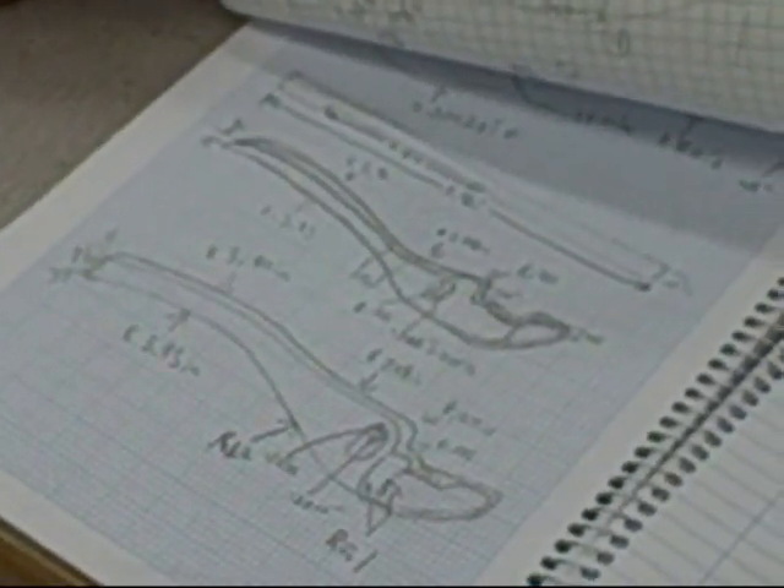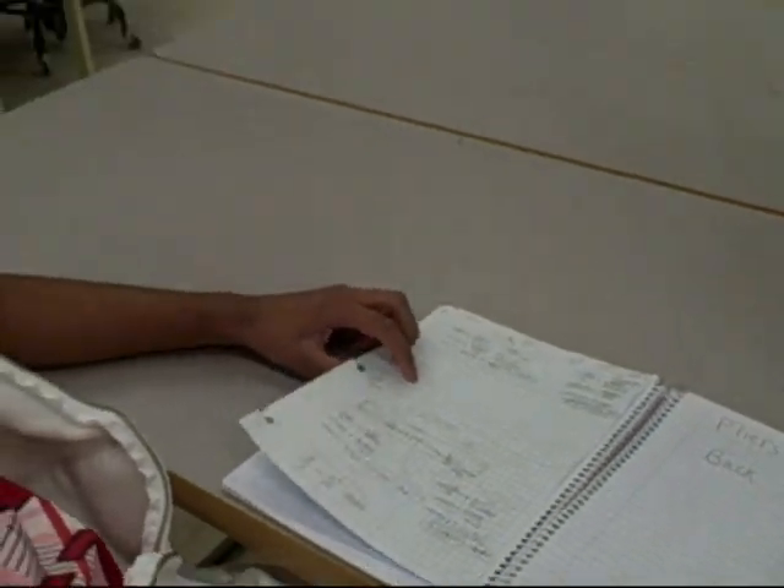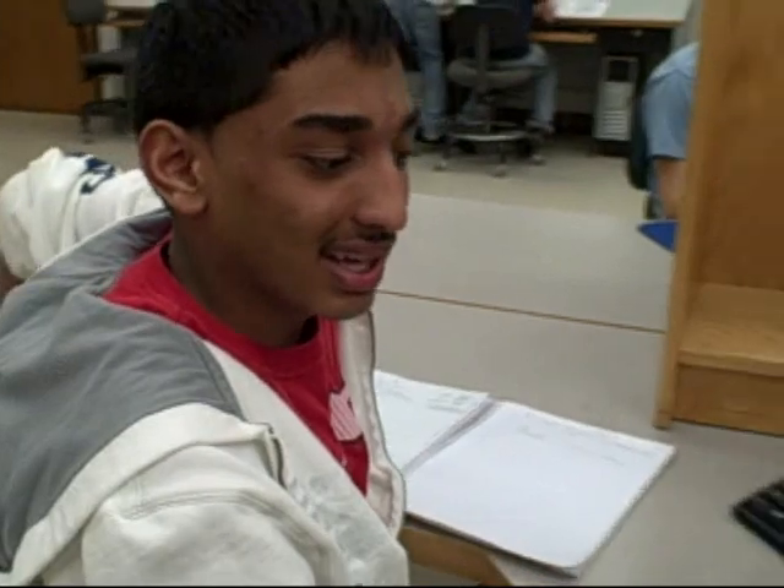I didn't know that I was doing college trigonometry until I showed Mr. Hendrickson, and I was surprised that I could do that kind of math. The levels of math that we were doing is everything from geometry, algebra, trigonometry, calculus, and Boolean math.